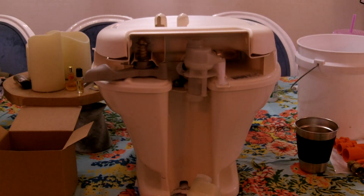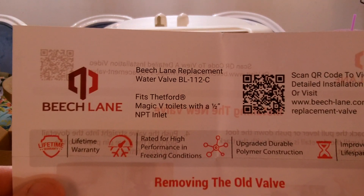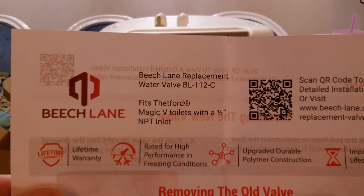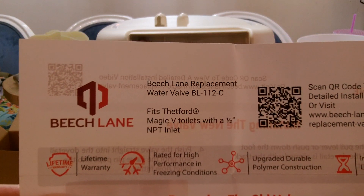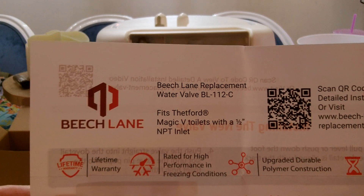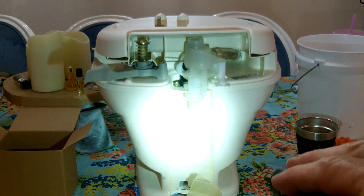This is the actual valve here. It's a Beach Lane replacement water valve, BL112C, fits Thetford Magic V toilets with a half-inch NPT inlet, and that's what mine has — that's the half inch down there.